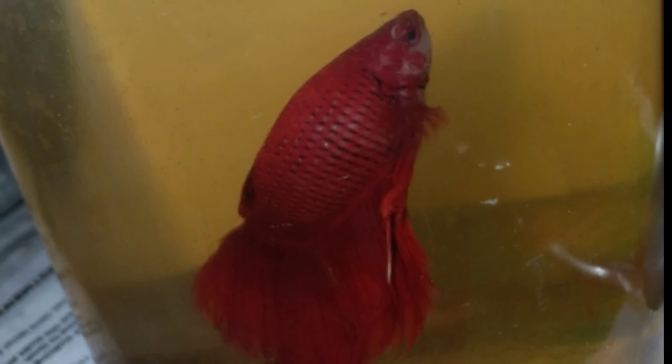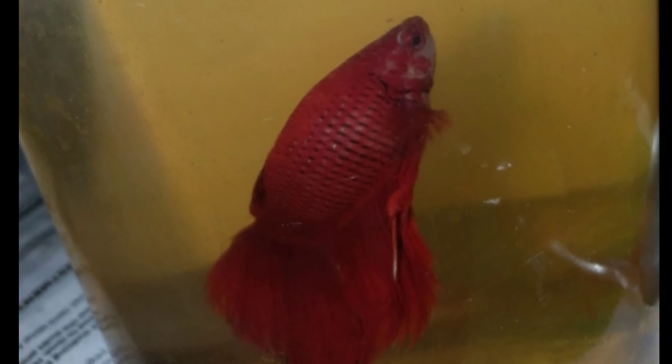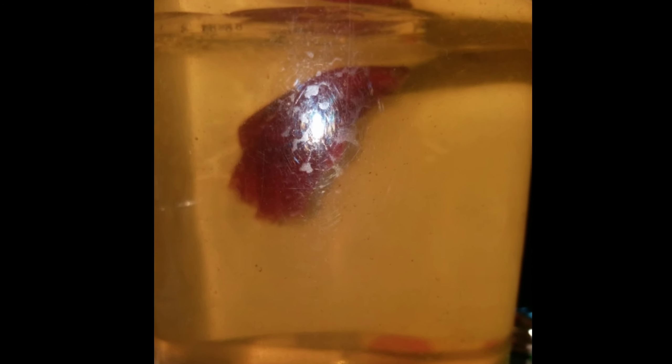We are called Full Moon Red Male Fish. We are called Full Moon Red Female Fish. This is a fighter or betta fish.